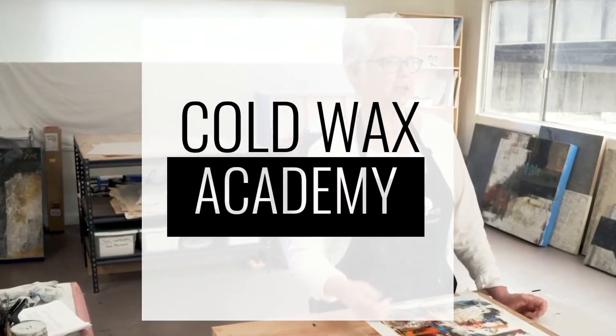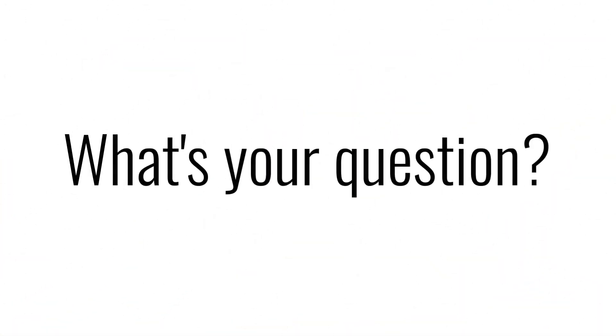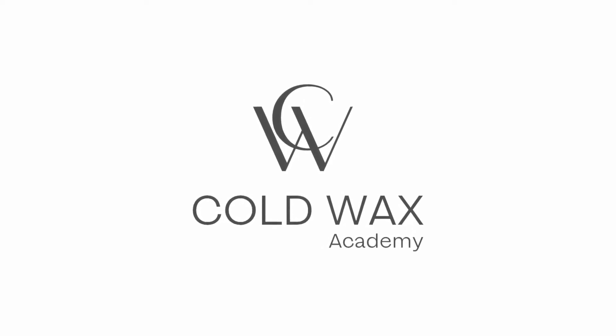Welcome to Ask Jerry and Rebecca, part of Cold Wax Academy, a free video series where we answer your questions about Cold Wax Medium. Today's question comes to us from Dottie Seymour, Rosemary Ahman, and Leslie Mayen-Russo, and the question is about framing and presentation of Cold Wax paintings. People often ask whether they need to frame their paintings or put them under glass, so I want to cover that from a couple of different perspectives.